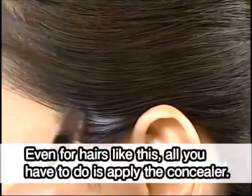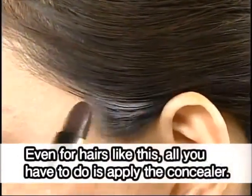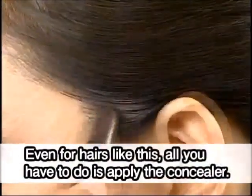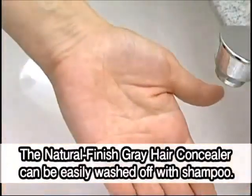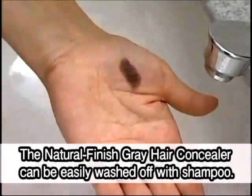Even for hairs like this, all you have to do is apply the concealer. The Natural Finish Gray Hair Concealer can be easily washed off with shampoo.